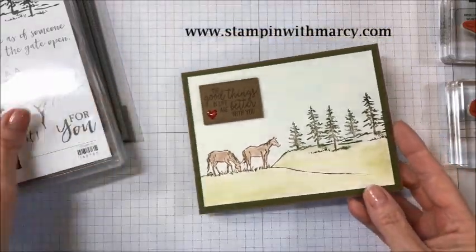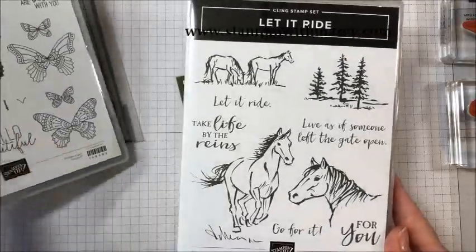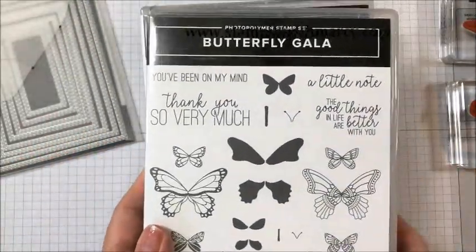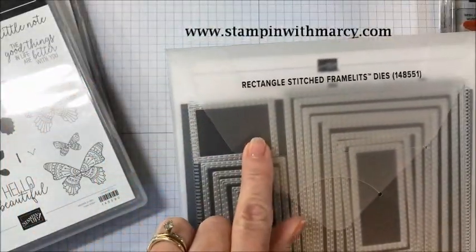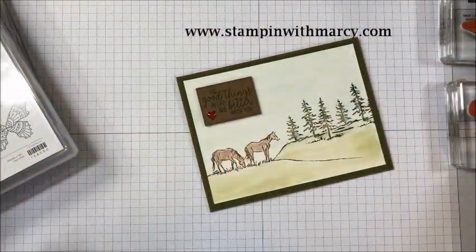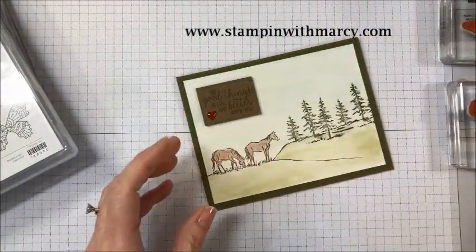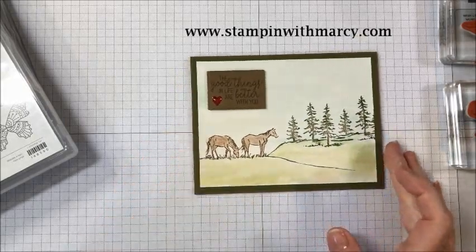I am using the Let It Ride stamp set and my sentiment is from the Butterfly Gala stamp set, and then I have used the rectangle stitched framelits dies. My colors are Mossy Meadow, Pool Party, and Soft Suede.